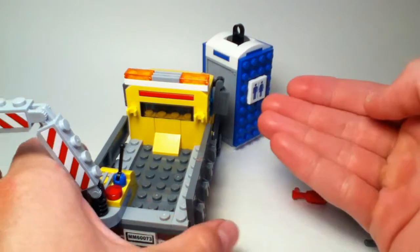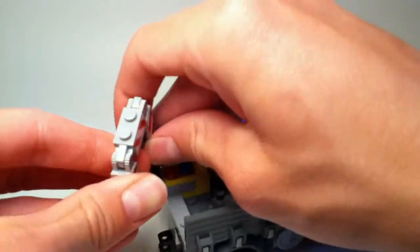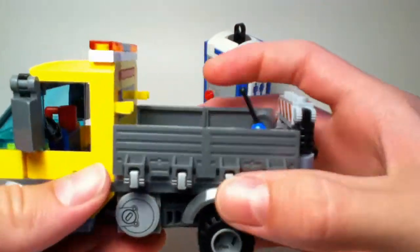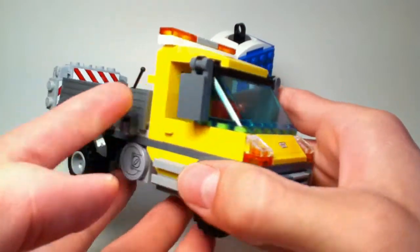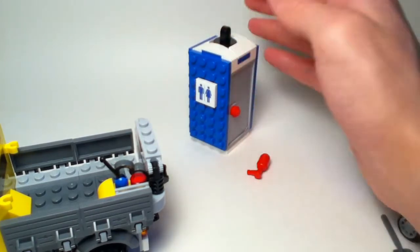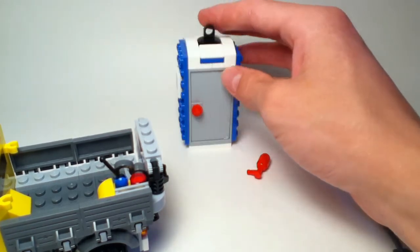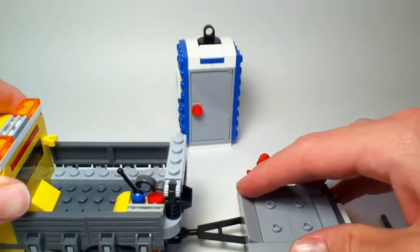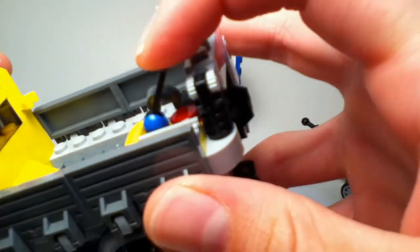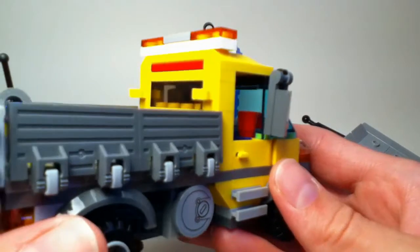Overall this set is just great. The truck looks very very nice especially with the crane folded up from the back. The fact that they have a port-a-potty is something you see a lot on construction sites and it's really useful to have in LEGO form. We also get a control panel so your minifigures can control the crane, and the trailer connects with a ball connector.